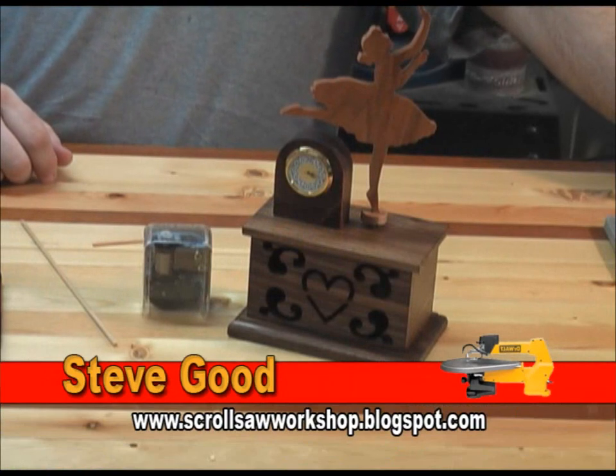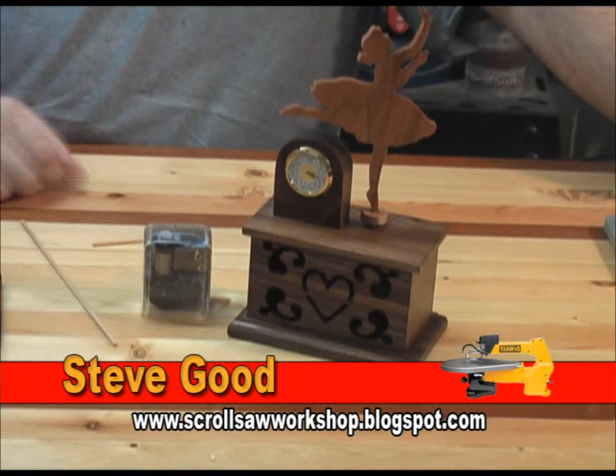Hi, I'm Steve Goode and welcome to My Scroll Saw Workshop. Out in the shop tonight working on a fun little music clock project.